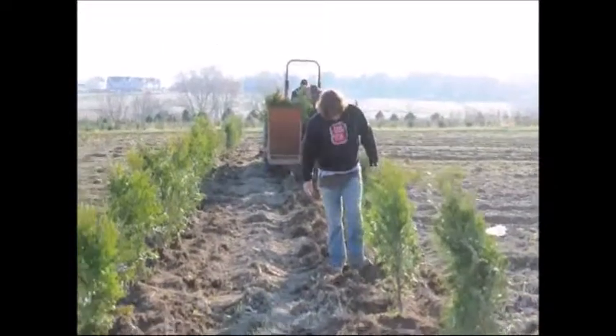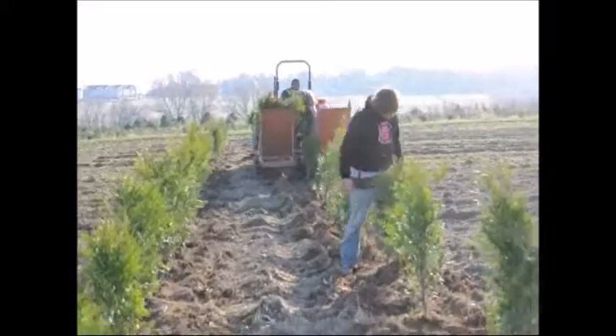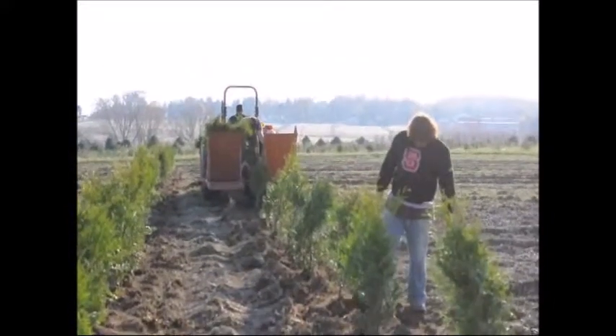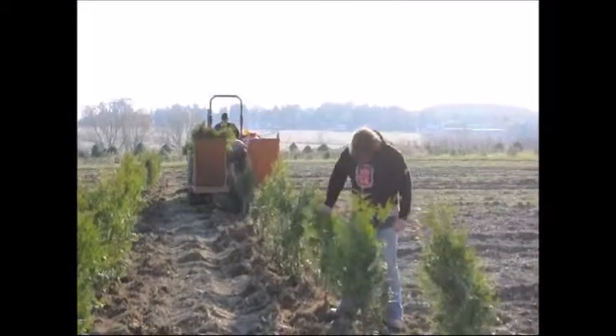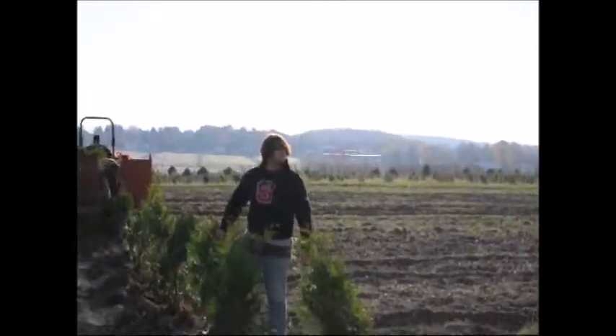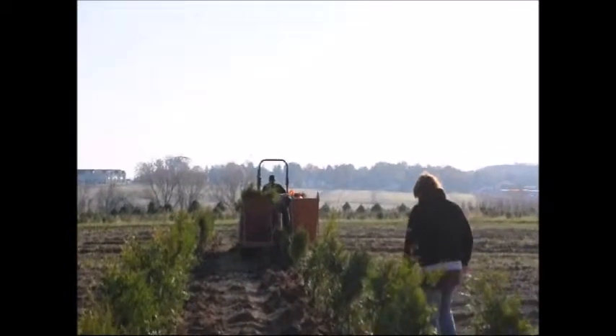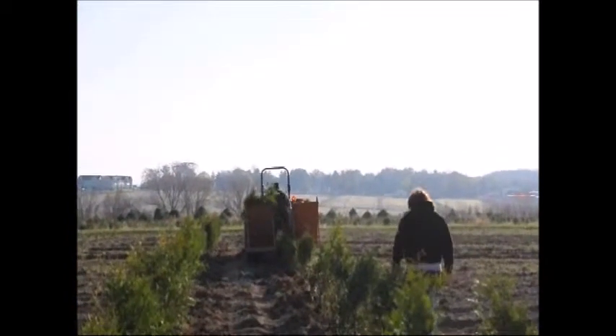If you need help on planting trees, give us a call. We can supply you trees, transplanters, or crews to do this job for you. Our telephone number is 215-651-8329. We're located in Fountainville, PA near Doylestown, just north of Philadelphia.